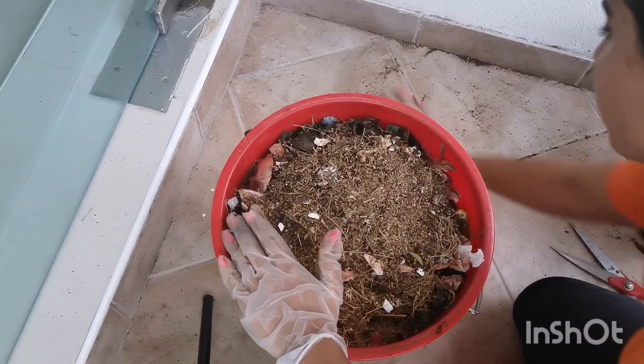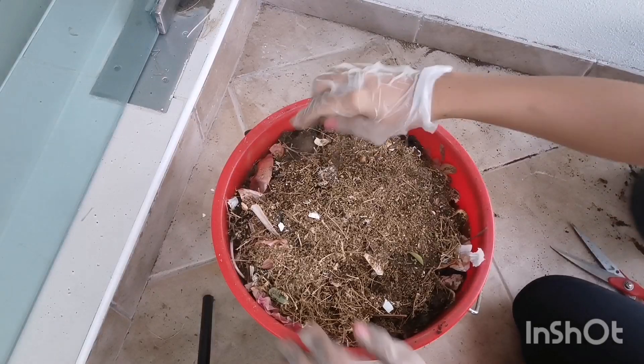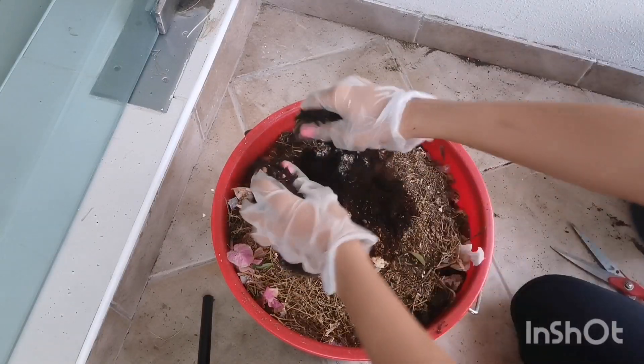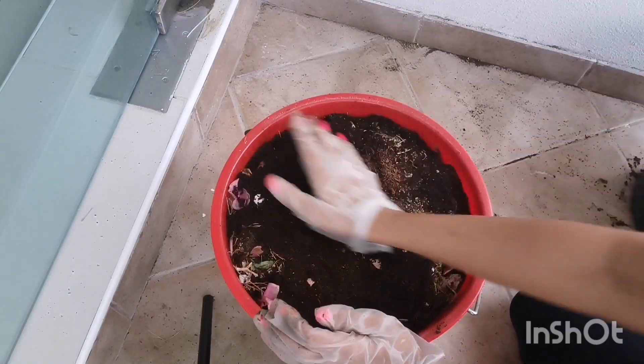Last but not the least, I'm going to top up everything with dried leaves — dried leaves are full of carbon. Then just some soil on top. And the bin looks full!